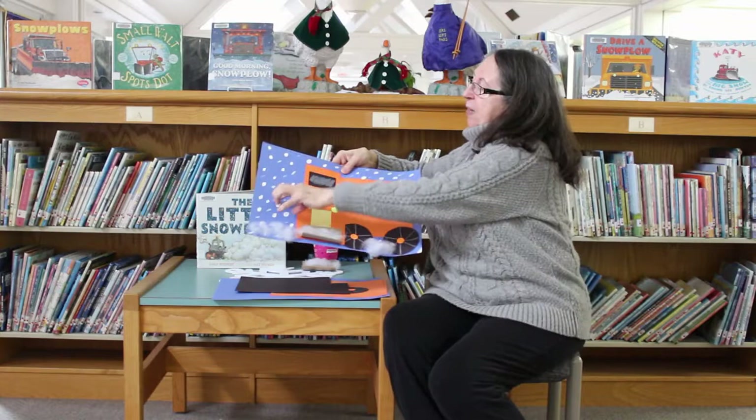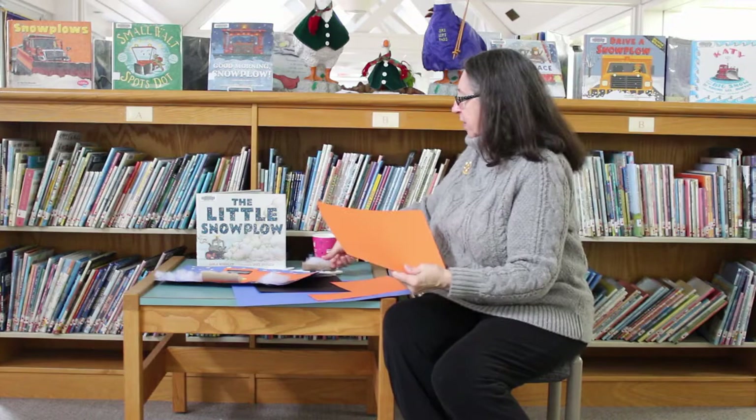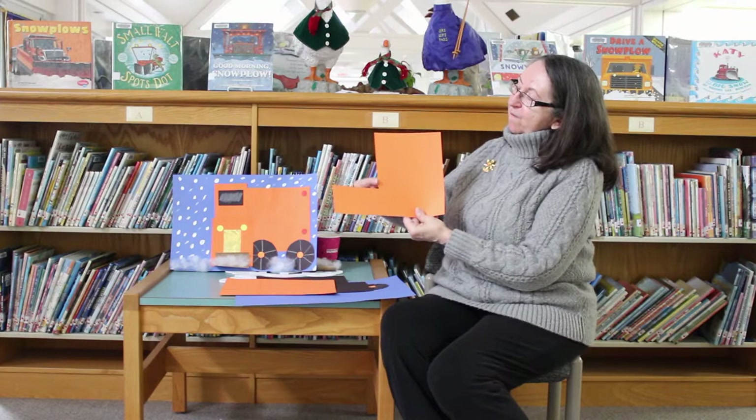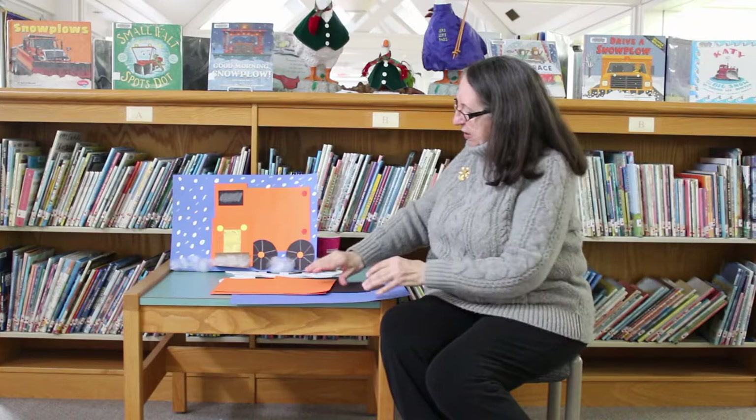And then to make the plow, I needed two sheets of orange paper. The first one I cut at four inches and made a skinny rectangle and a fatter rectangle, and that made the bulk of the truck and the cab where the driver sits. The second piece of paper I made a five-inch wide rectangle, and that made the bottom part that has the grill and the headlights.